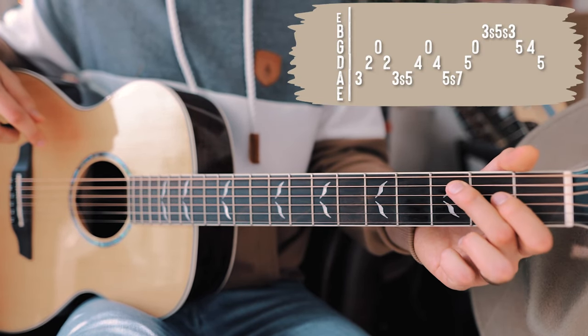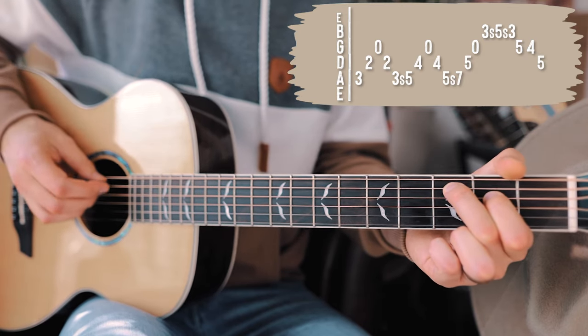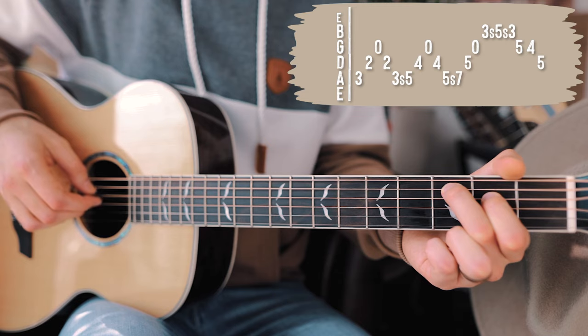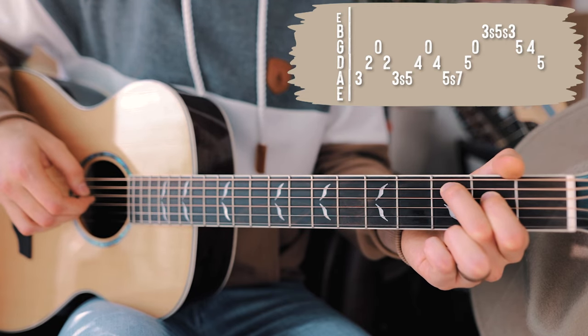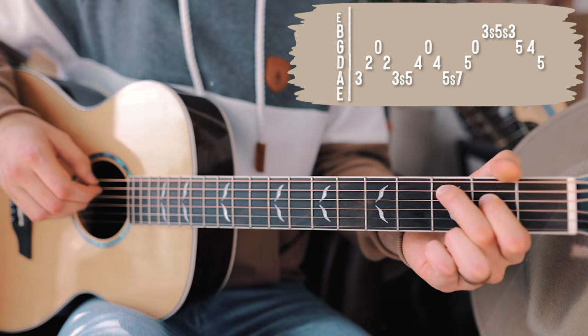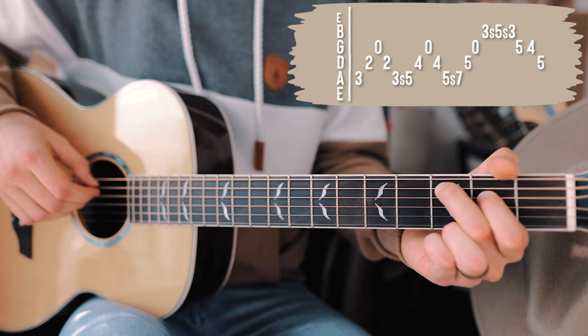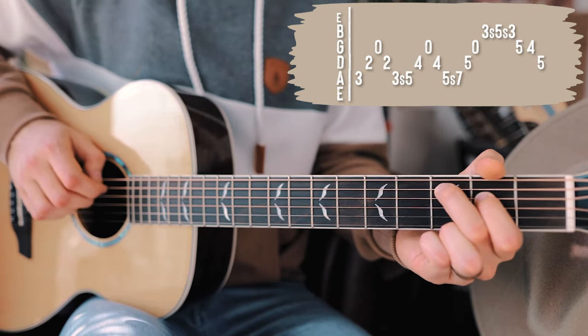We're going to start with our first shape: third fret on the A, second fret on the D, and an open G. We're going to pick A, D, G, D, and then pick A again on the third fret, but we're going to slide this whole shape up two frets. Once we hit that slide, we'll have fifth fret on the A, fourth fret on the D, and an open G. So let's hit that slide on the A string.